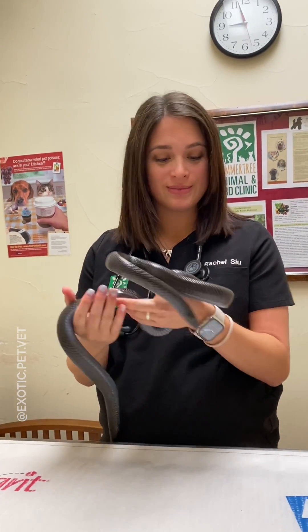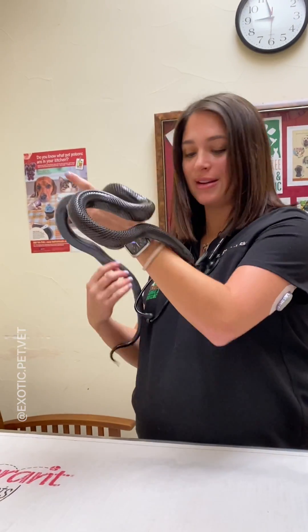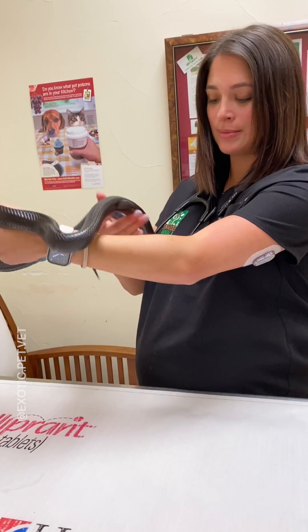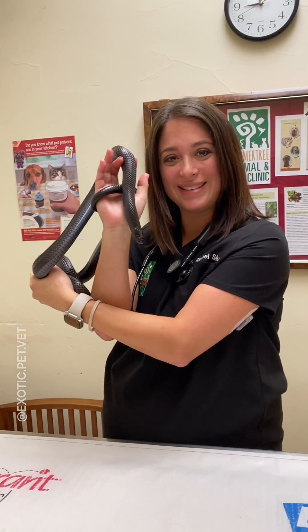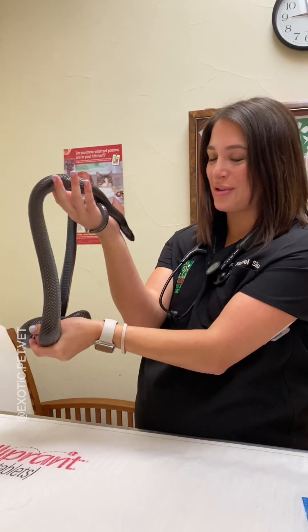Have you ever wondered how veterinarians give snakes fluids when they don't have arms or legs? In many instances we give them subcutaneously, or underneath the skin. My name is Dr. Sue, and here I'll be demonstrating how to give fluids to this beautiful kingsnake.